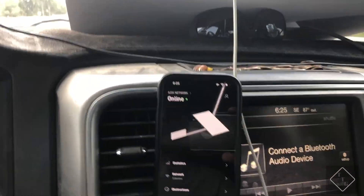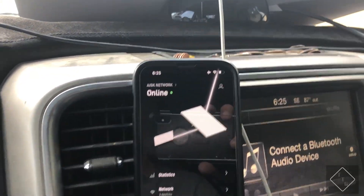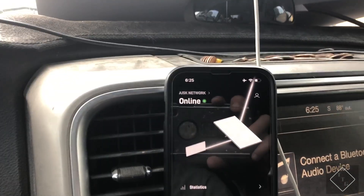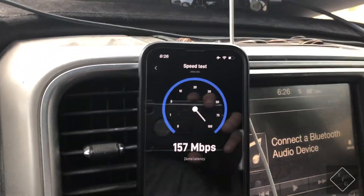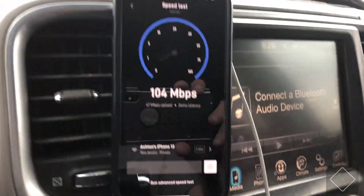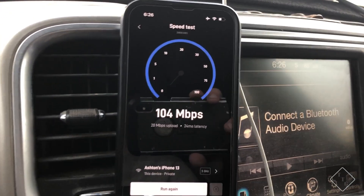Switching over to the Starlink app — you can see there it says we're online. Periodically it will flip back and forth between online and offline, which is to be expected because I'm driving at a fast rate of speed and it has to keep up with different satellites. Hitting the speed test button, I'm getting 150 megabits down and roughly 21 to 22 megabits up while traveling 70 miles an hour down the highway.